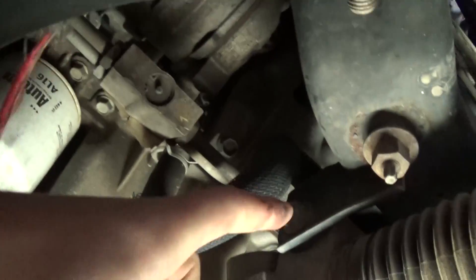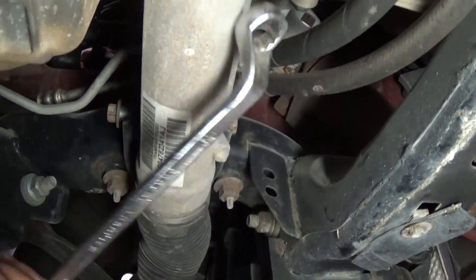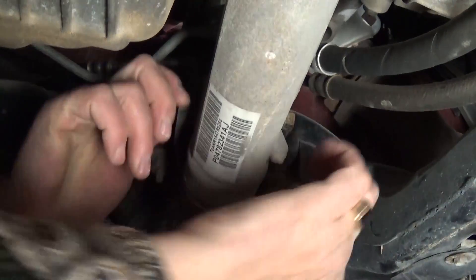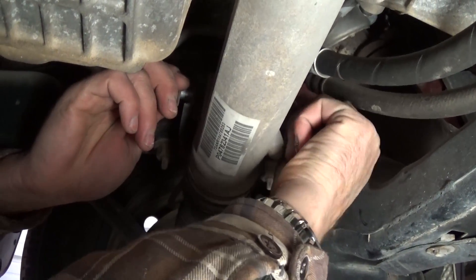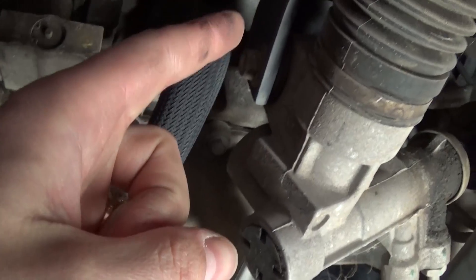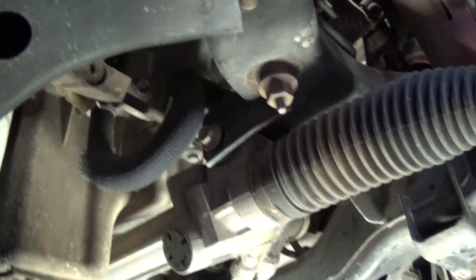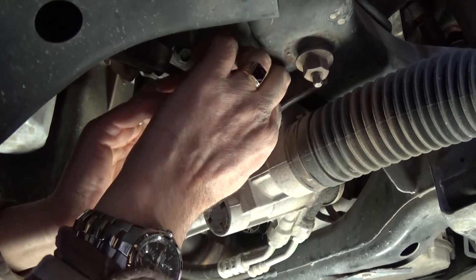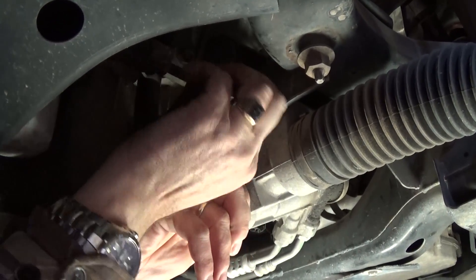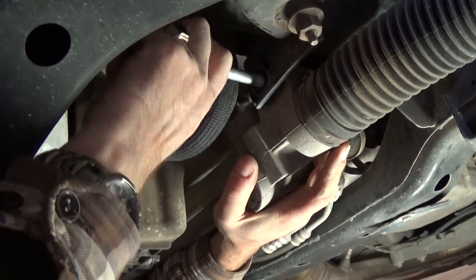Next we need to remove two bolts — one here and one right there. The nut size on one is 18mm socket and the other is 15mm. You need to loosen it, take the nut off, and then pull the bolt out. They might be stuck pretty good, so you might need to use the ratchet to turn them, or move it up and down and it will come out. It's a pretty tight fit and it's a long bolt.